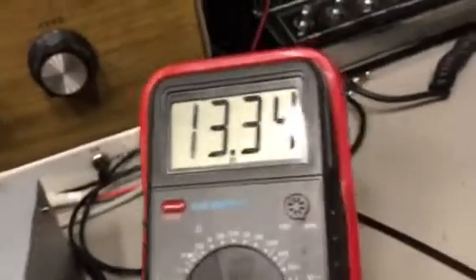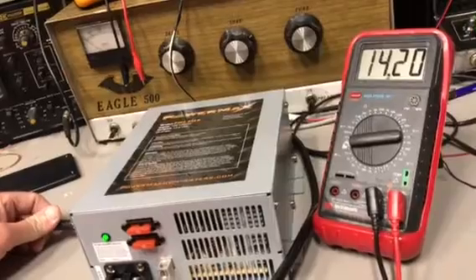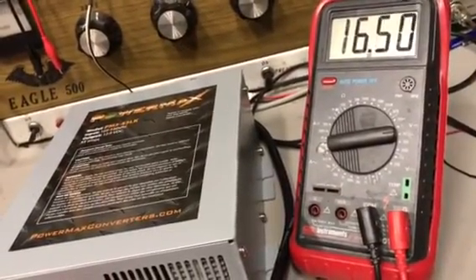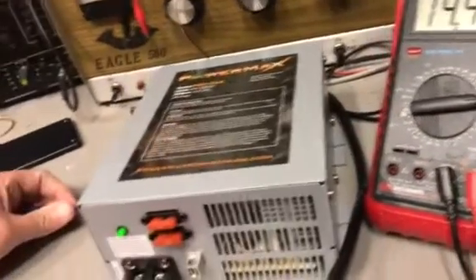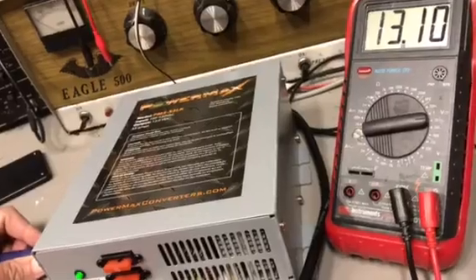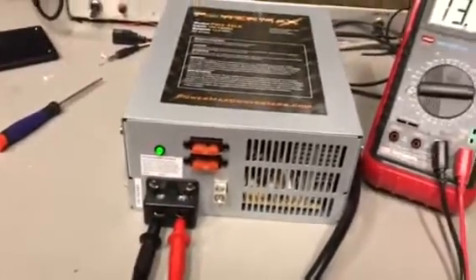I'll take this and try to get the glare out of it. We're gonna go up to the top end of it here, see if I can get all of it in frame. We can go all the way up to 16.51, and we can go all the way down to 13.1. So it is a good supply.